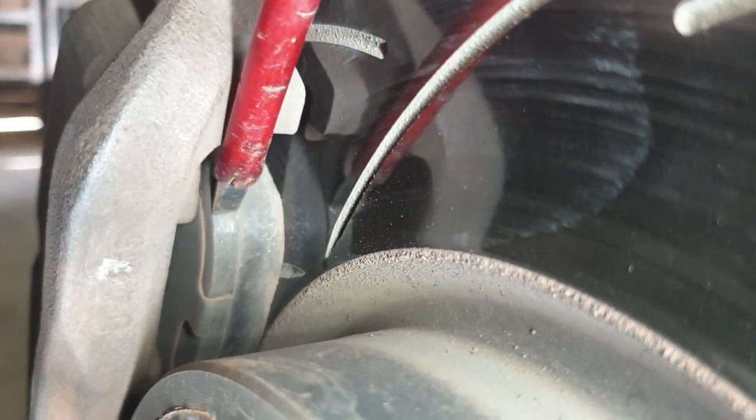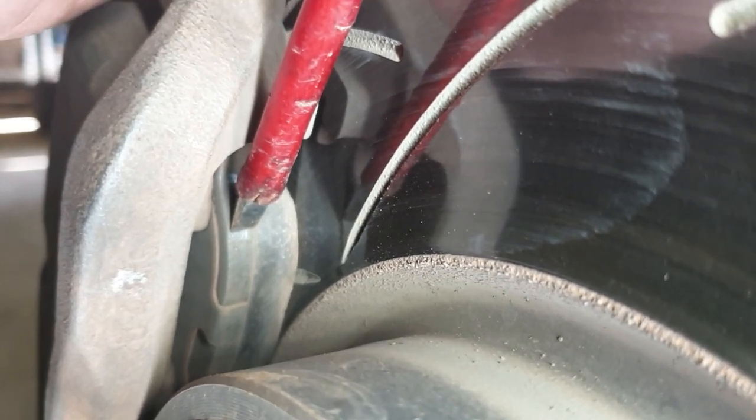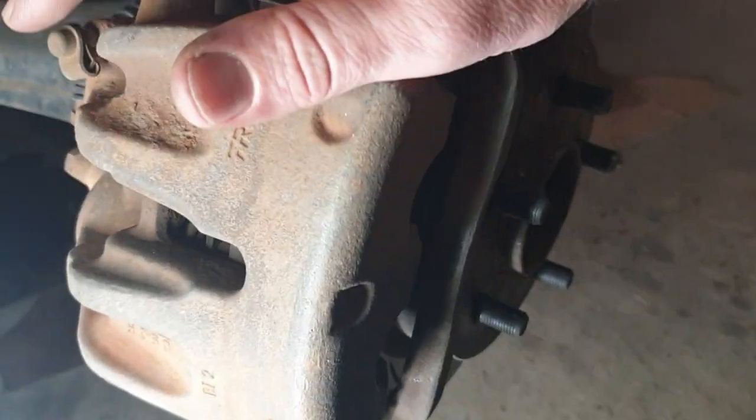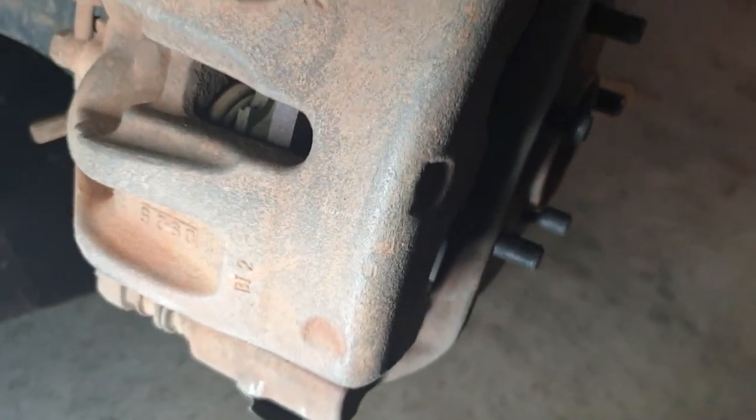In regards to wear for the brake pads, what I'm looking for is this friction material — when it gets about the same thickness as the backing plate, I'll make a note of it, and at the next tire rotation I'll change out the pads.